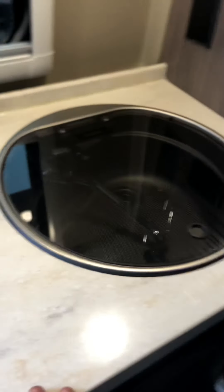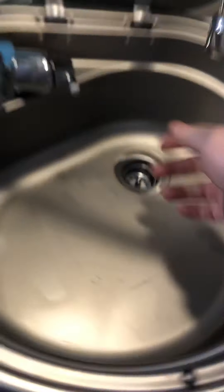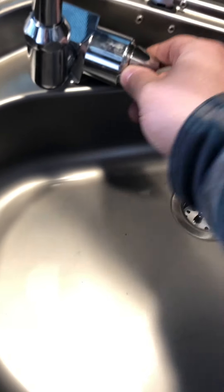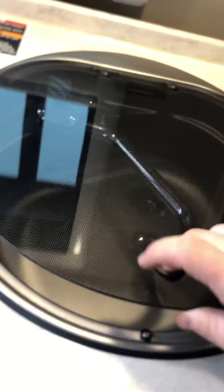Your stove and sink are right here — these lids just fold up. Your sink right here flips up and you can rotate it, and you have hot and cold water. Open it like that and twist it for hot and cold. To close, twist that and put it back down.